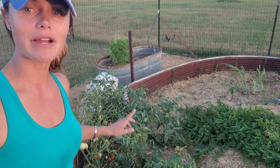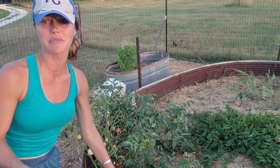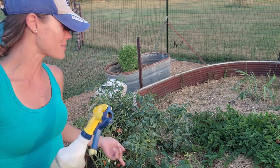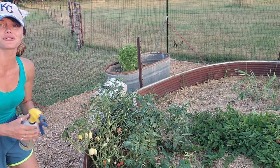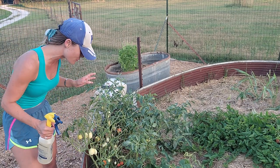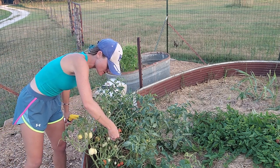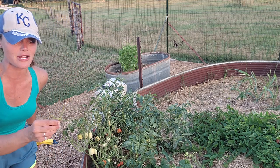It's about 7:30 and we are going to add some straw to my garden to retain the moisture from the rain we just got. I'm also going to spray a little neem mixture, because I noticed that my tomato plants over here are looking a little rough — some branches have not been doing that wonderful.